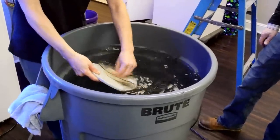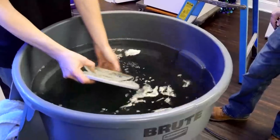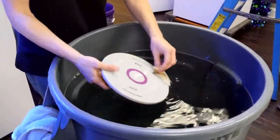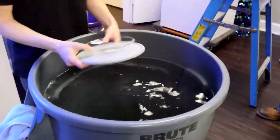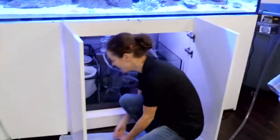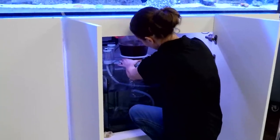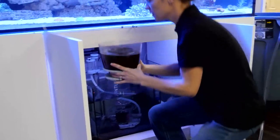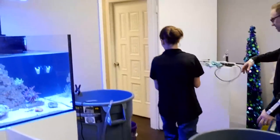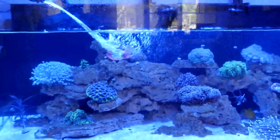Now we've got a nasty old skimmer to clean. As cool as that skimmer is, we should just go dump it in the toilet. That might be the best option so we don't contaminate the office — we don't want Waterbox headquarters smelling like skimmate. So we're going to run it right to the toilet.